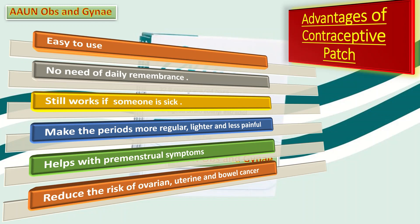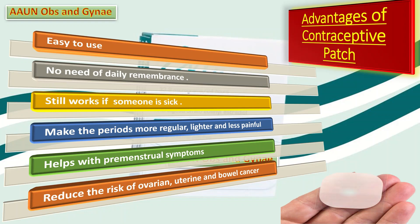Fourth, it can make periods more regular, lighter, and less painful. Fifth, it can help with premenstrual symptoms. Sixth, it may reduce the risk of ovarian, uterine, and bowel cancer.